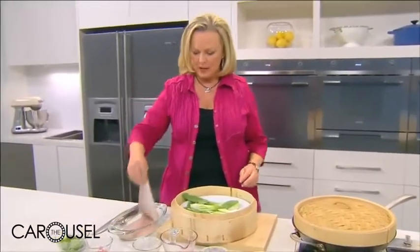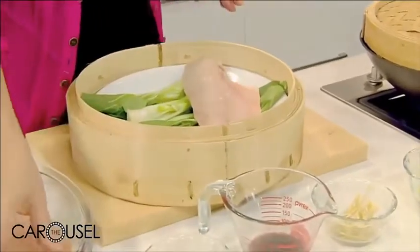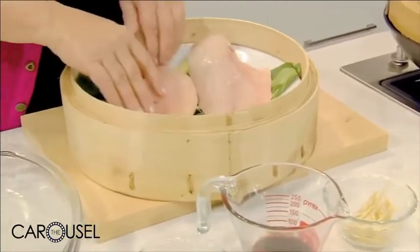I've got some beautiful snapper fillets. You can use any white-fleshed fish, but snapper is a fish that's pretty widely available. So the snapper fillets are on there.